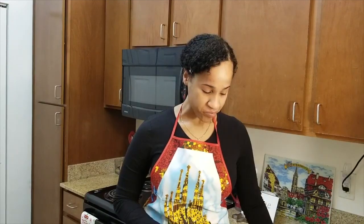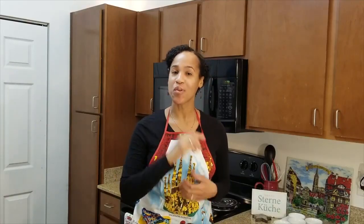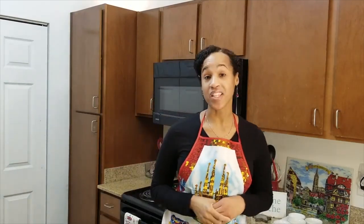Wow, this is delicious — I don't even know how to explain it, so good! Welcome back to my channel. I hope you all are doing well. In the spirit of Christmas, I will be preparing one of my husband's favorite desserts.